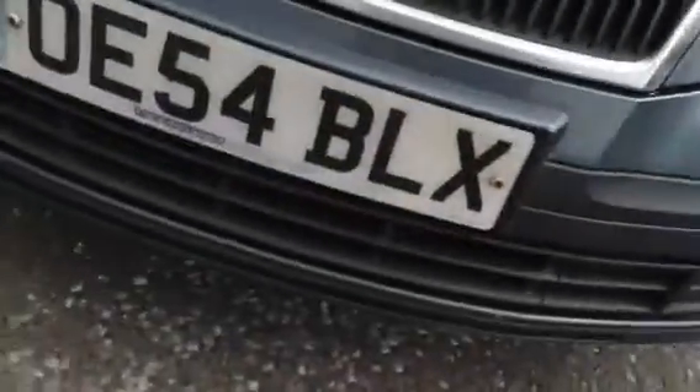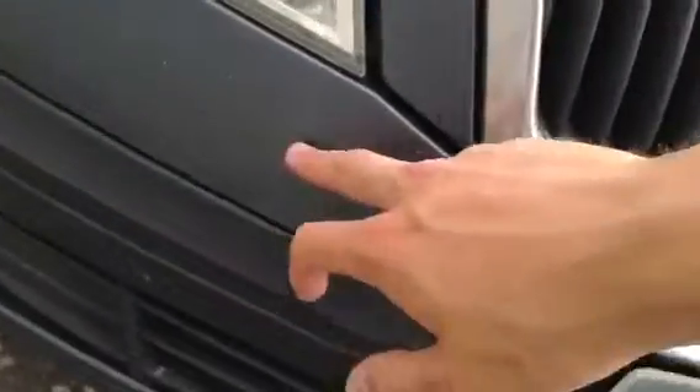Some scuffs and scratches moving around to the front where there are a few stone chips. No signs of any damage to the front of the vehicle, but again a few stone chips. And there's some stone chips there to the bonnet as well.